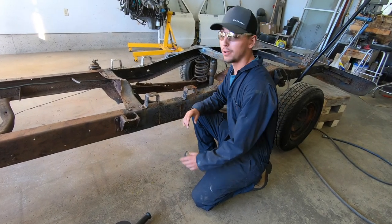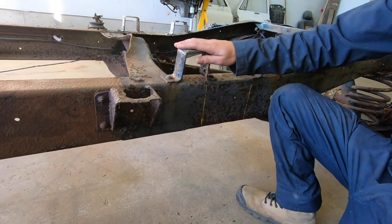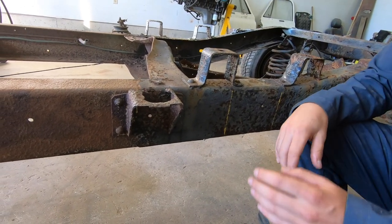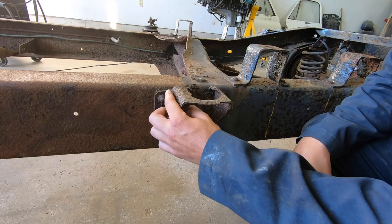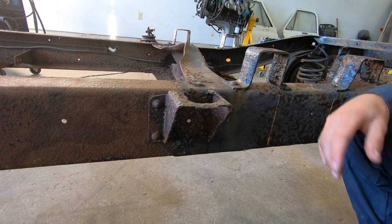I'm getting ready to cut the frame, but first I have to move these brackets back and take these ones right out. What I'm gonna do is take the grinder, put a little slot into the rivet, and then pop them off with the air chisel.